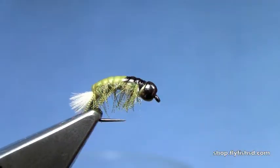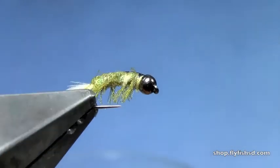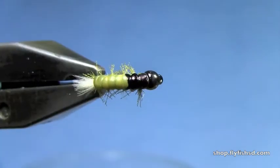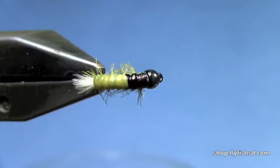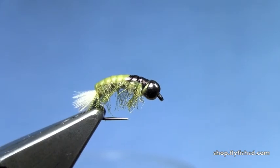And there you have a finished fly. You can put a little head cement on your thread wraps if you like. It gives a nice realistic looking Hydropsyche caddis larvae without too much effort. That real skin on the back gives a nice kind of chewy look to it. I'm Hans from Dakota Angler and Outfitter, and we just finished tying the High Water Hydro.